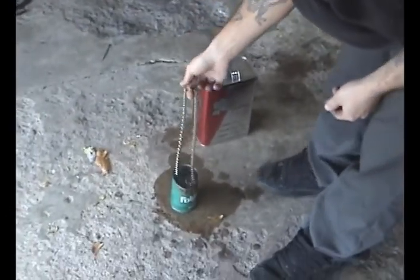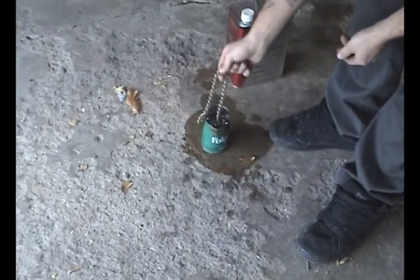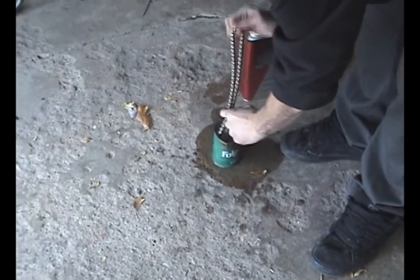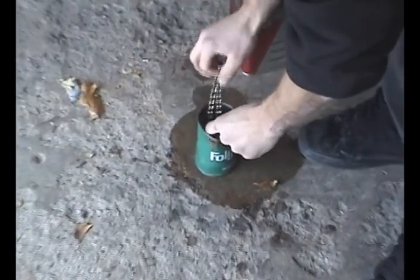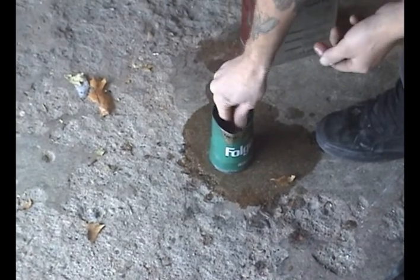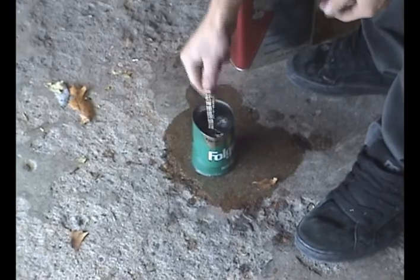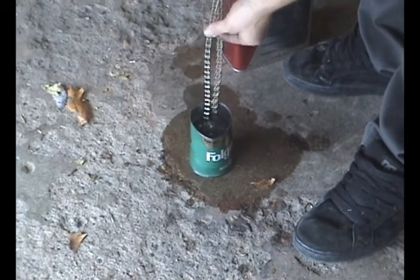If you just dip them in something small that completely submerges it, dip it multiple times, it makes all the parts bend so they're actually turning and gets all the stuff inside of there. I'm not doing this safe in any way, so don't follow my example. You're not supposed to get this stuff on your skin or anything.